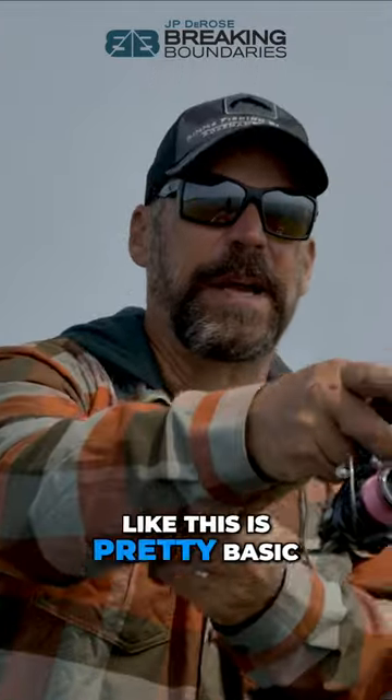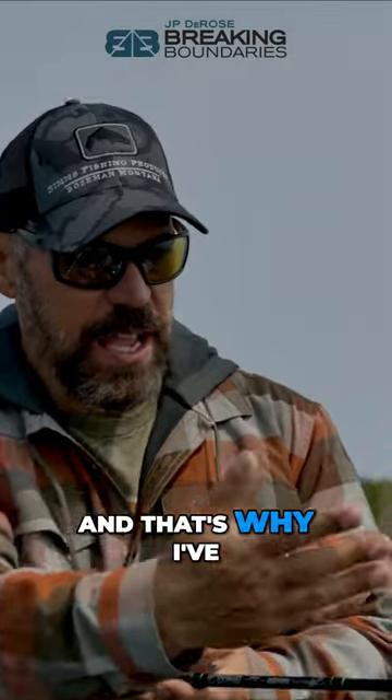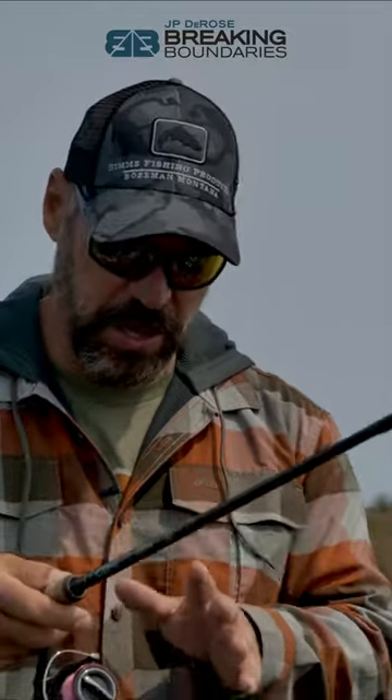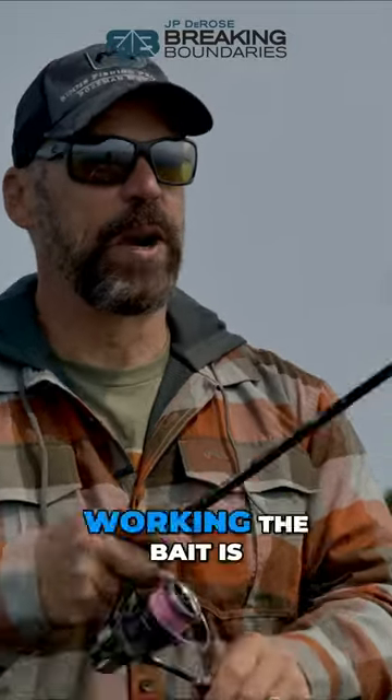Working a bait like this is pretty basic. You want to cast it out as far as you can, and that's why I've got a 7'5" medium light rod. That's why I'm running 5lb braid on a 2000 or 3000 size spinning reel.